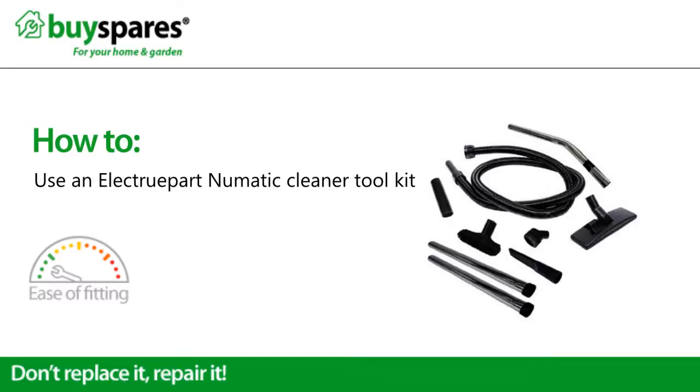Welcome to BuySpares. This video will tell you about the ElectriPart pneumatic vacuum cleaner toolkit.